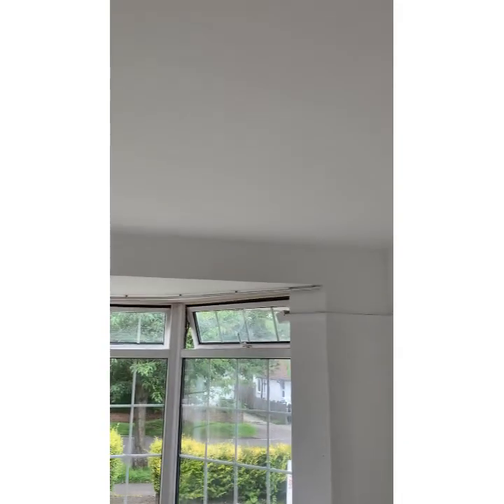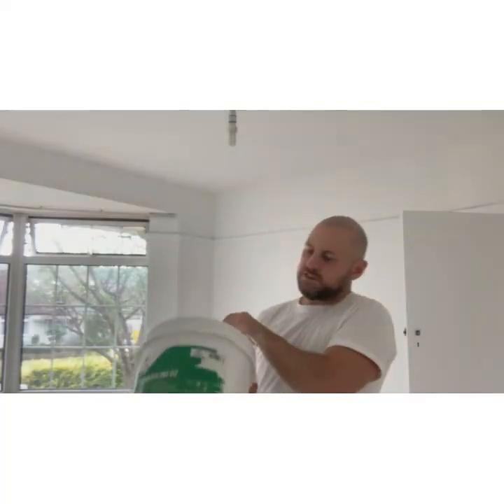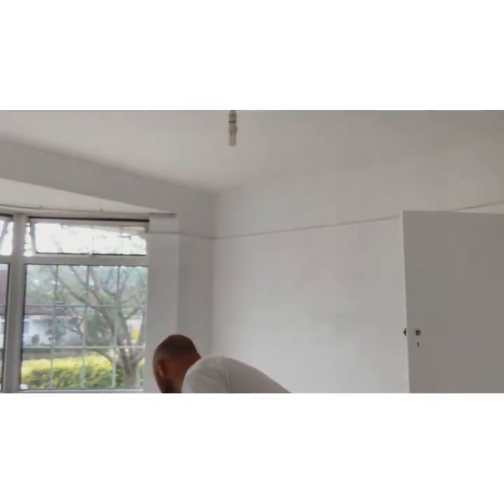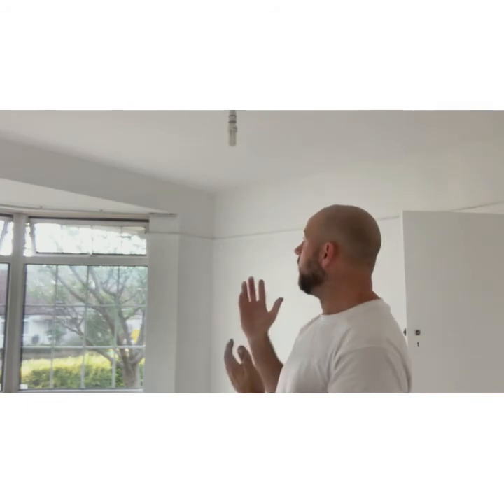My verdict on the Teknos Tekno Ceiling 2 paint: I really like it, I think it's really good gear. The opacity is fantastic, it covers really well, and it's really nice to apply. It's very much like Tickerilla's anti-reflex, and I love the overall look of it — but I would say this edges Tickerilla's anti-reflex on opacity. I recommend it and I'll definitely be using it again, so thumbs up from me.